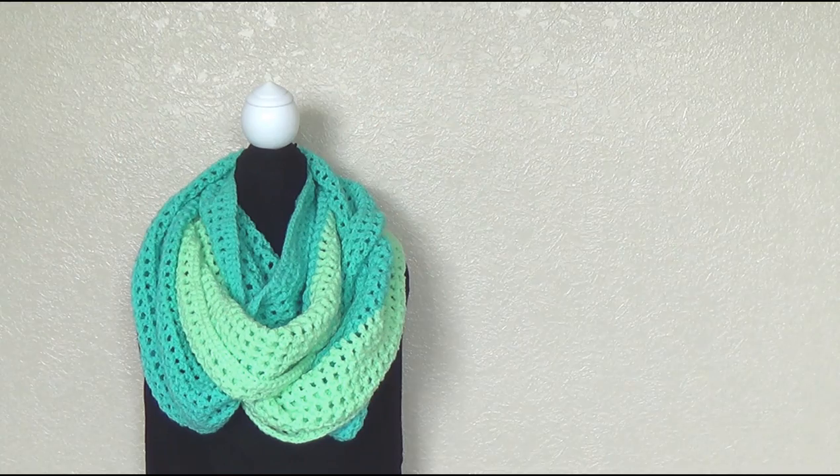G'day and welcome to another video. In today's tutorial we're going to learn how to make this awesome cowl. It's big, it's bold and it's beautiful.